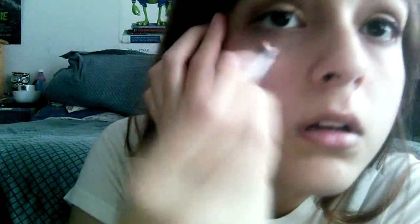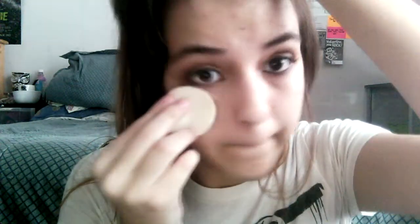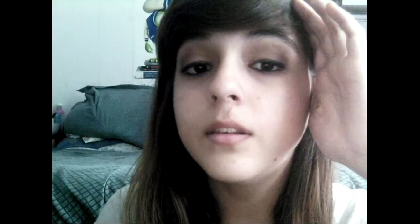Then just put on your eyeliner, curl your lashes, put on mascara, and add just a bit more eyeliner. I like to put foundation right here just to keep it from smearing — and that's the final look. Thanks for watching!